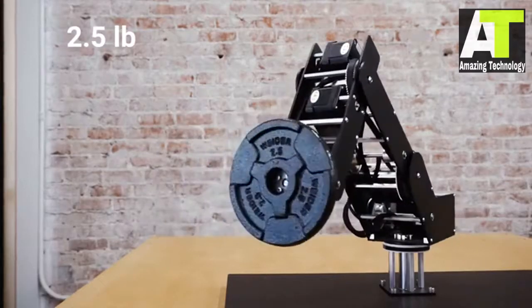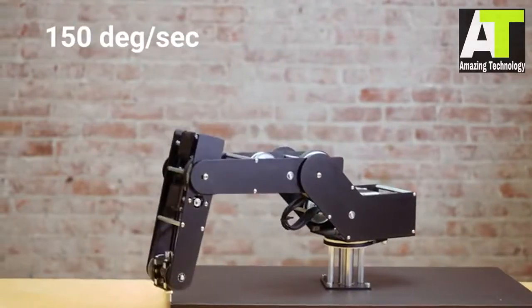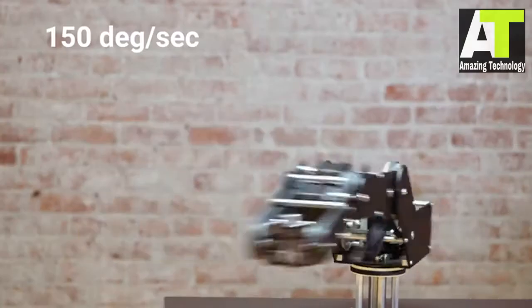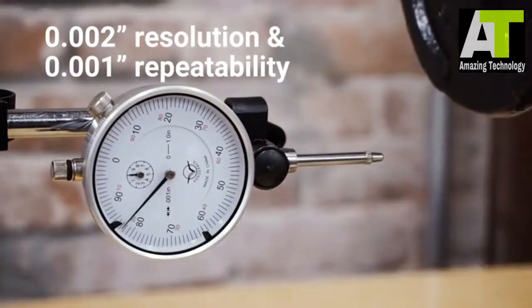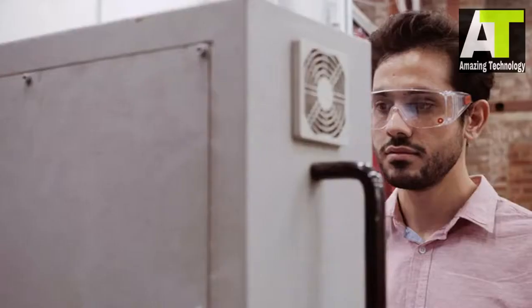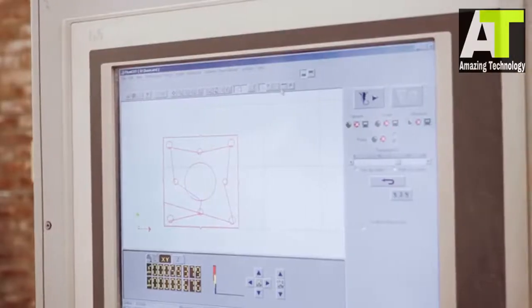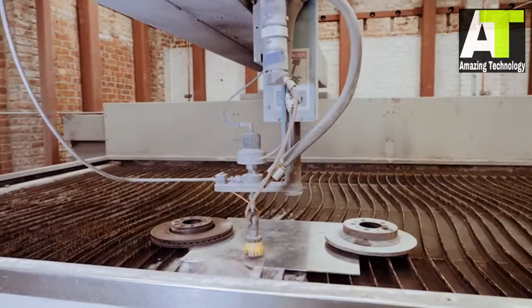Dorna is powerful, fast, and highly accurate. To achieve this level of precision and strength, Dorna is crafted from aircraft-grade aluminum using high-precision CNC machines.